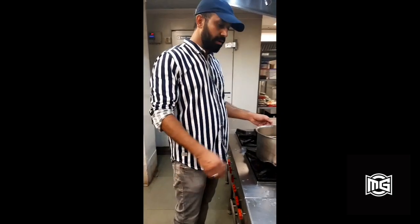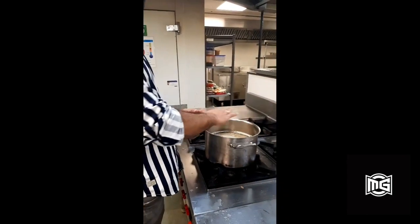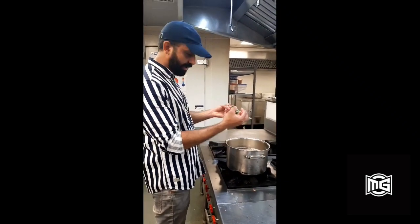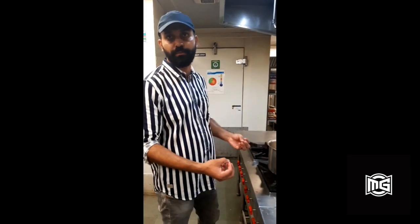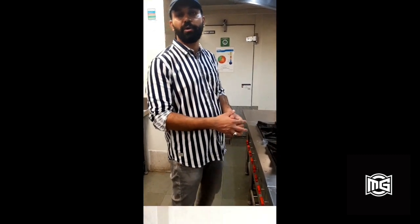Now our ginger water is ready. We would place a lid and keep it for another 24 hours so that the flavour of ginger and the spices infuses into the ginger water. Then we will proceed with the ginger beer making.